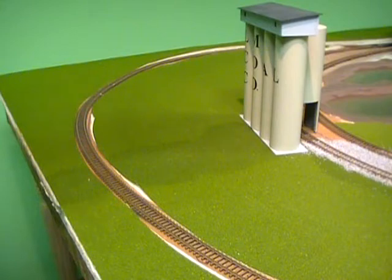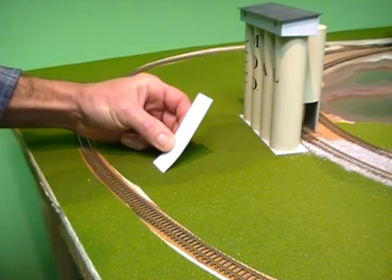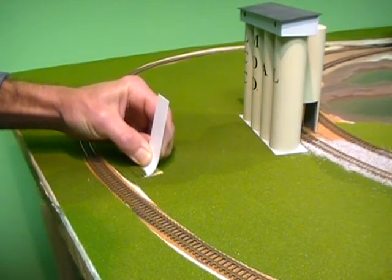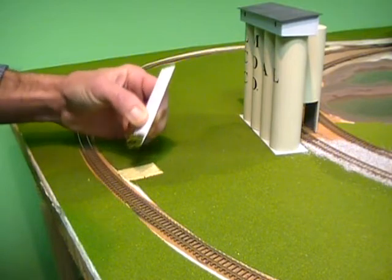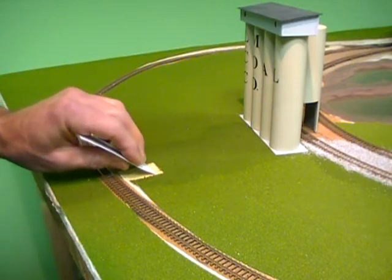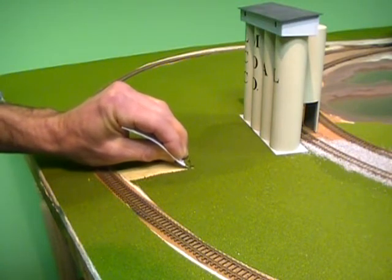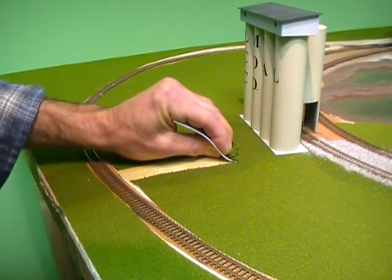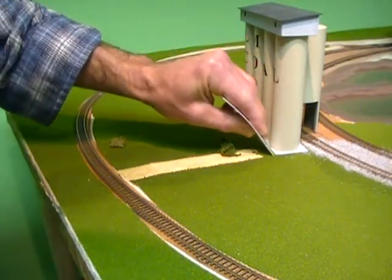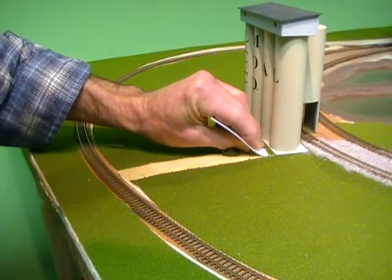Once you've let your water soak into the grass mat, take a little scraper and just go over the top. This here is a piece of styrene — it's about the right width. You just take whatever you've got for a scraper and run it down along here. That will clear out your material.